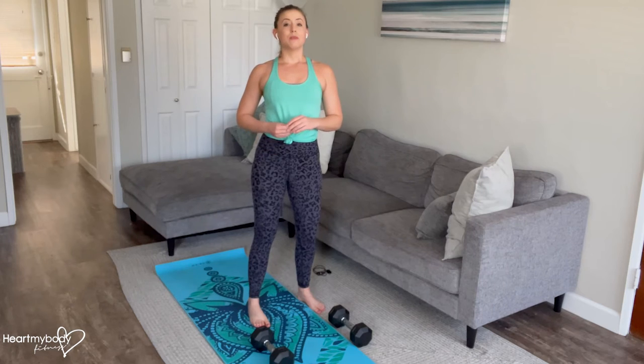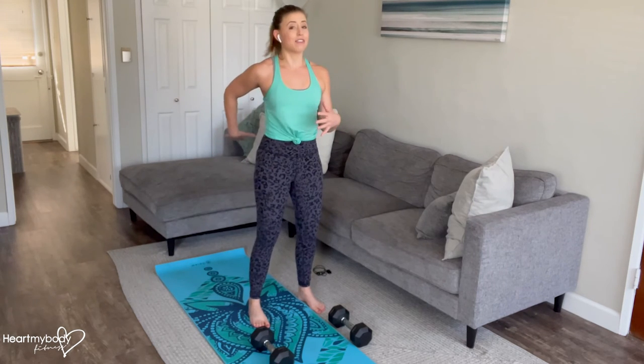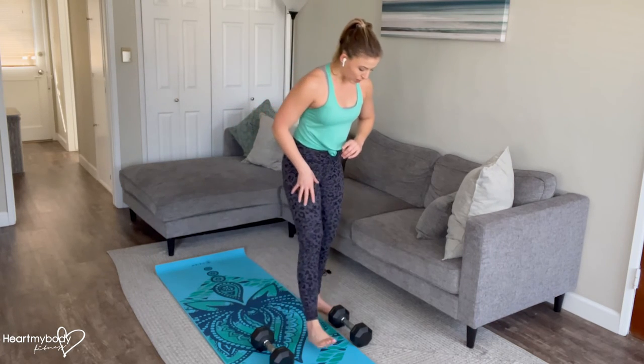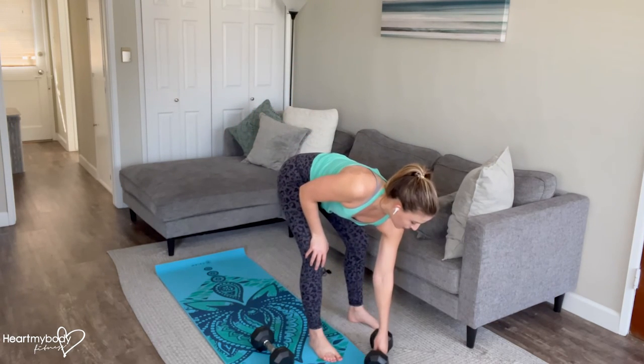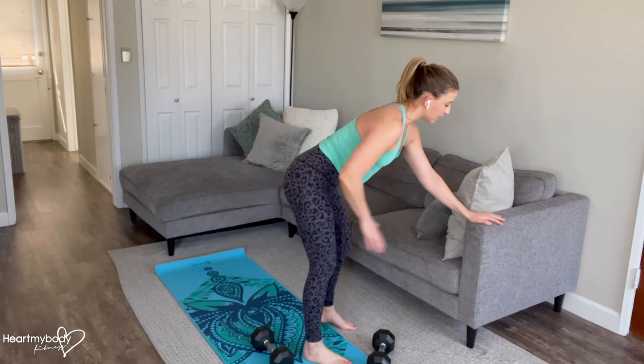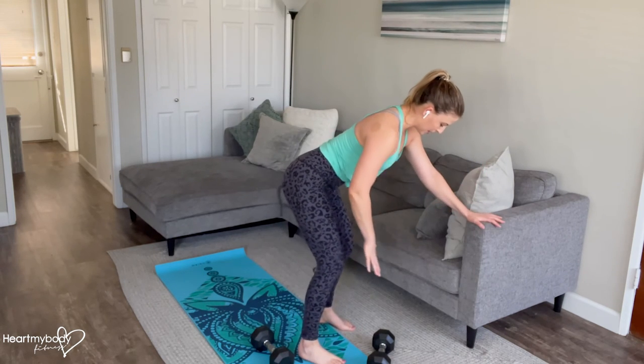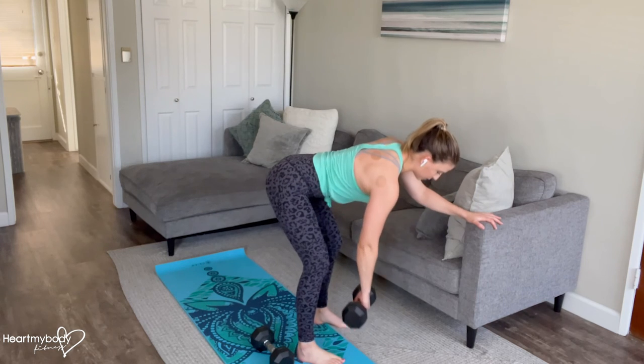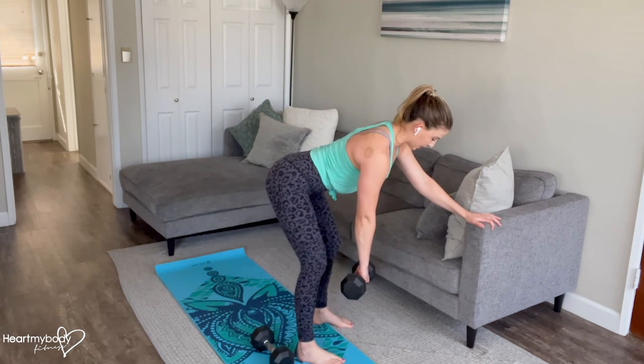If you are not able to maintain a flat back, have any low back pain, or just want to start out with something a little bit easier, one way to modify will be to use one dumbbell and take hold of a box, couch, bench, or step. Get into this position — now you've got the support of whatever you're holding on to, and we'll row using one arm at a time.